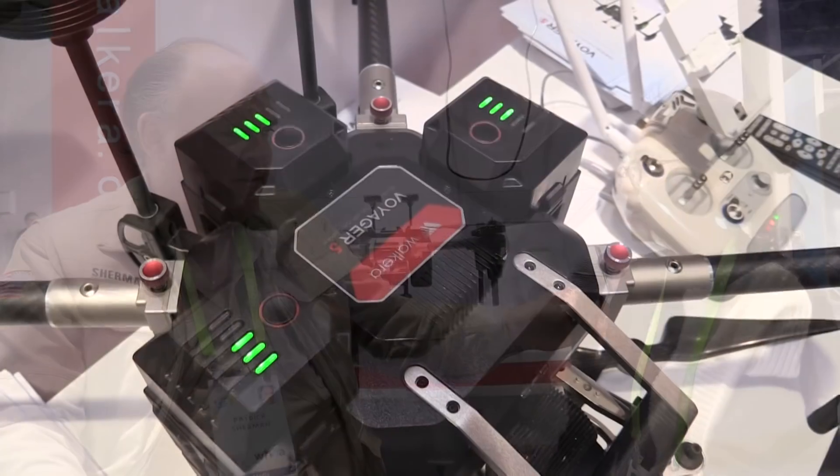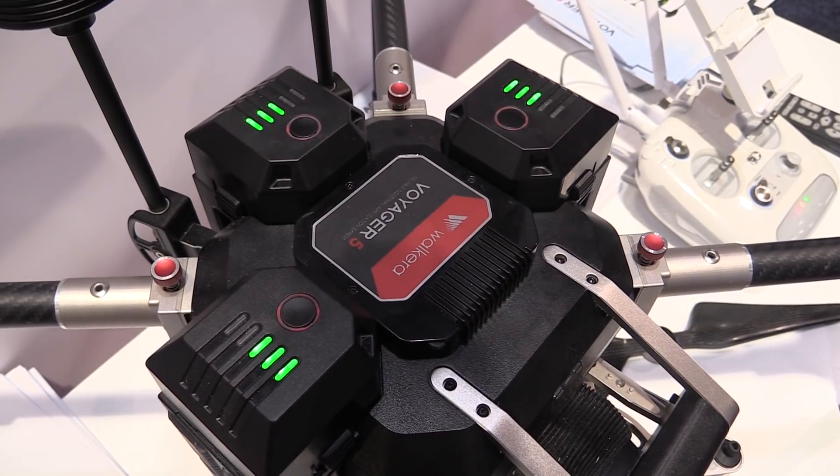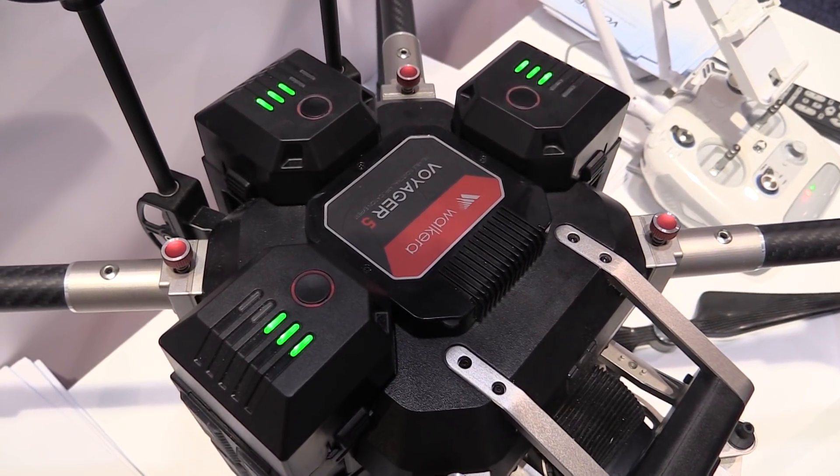With the camera attached, it can fly over 30 minutes. The Voyager 5 has three batteries, which is why it can carry the payload and still last 30 to 40 minutes of flying time.